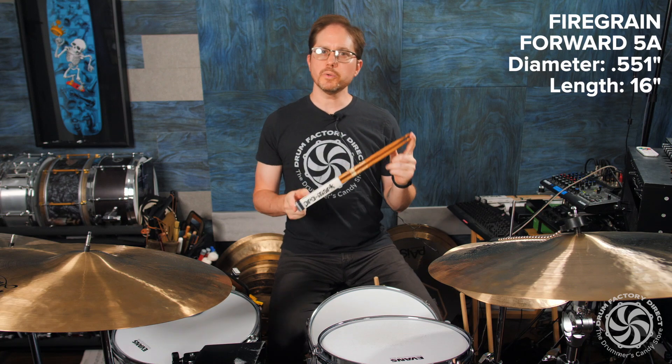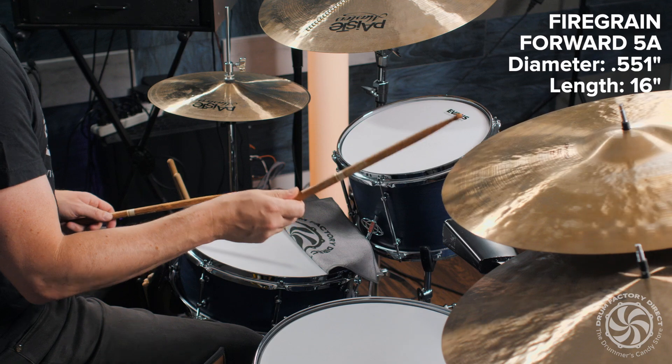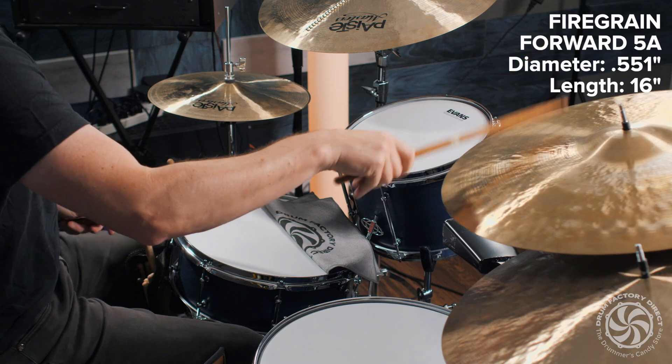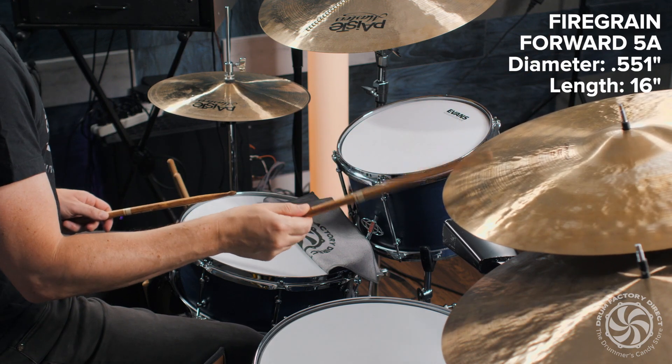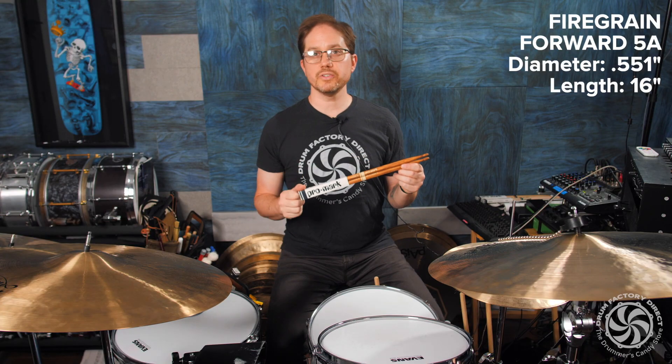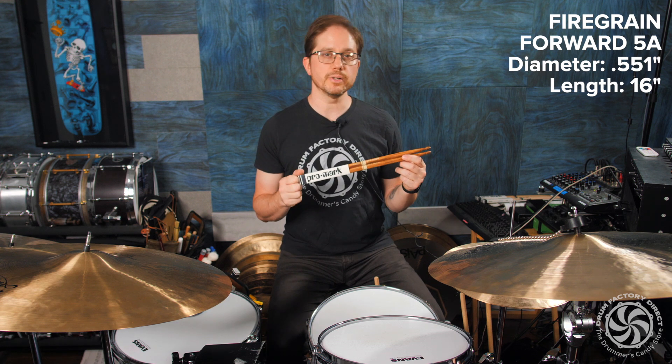This is the Promark Firegrain FWD 5A Drumstick. The Firegrain FWD 5A Drumstick is made from premium hickory and features an oval wood tip that produces a full, clear, and rich sound on drums and cymbals.